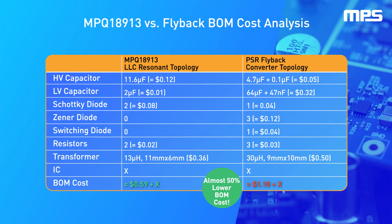Due to the high switching frequency that can be achieved in the MPS transformer driver, much less capacitance is required, and a much smaller transformer can be used to help save on external component cost and achieve a 46% saving in total BOM cost. There are also several components, such as Zener and switching diodes, that are not needed with an LLC resonant topology.